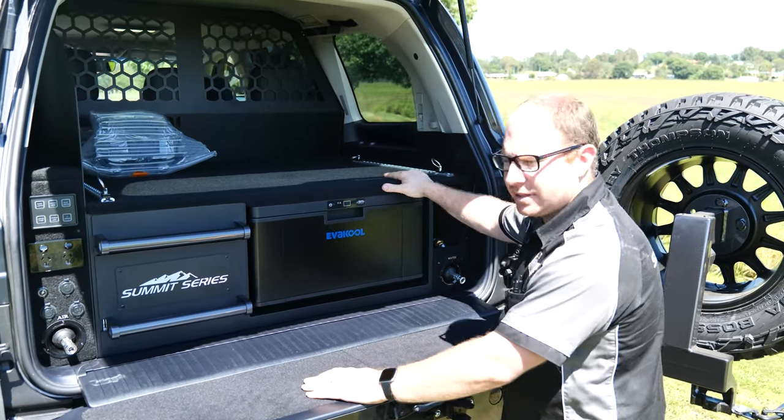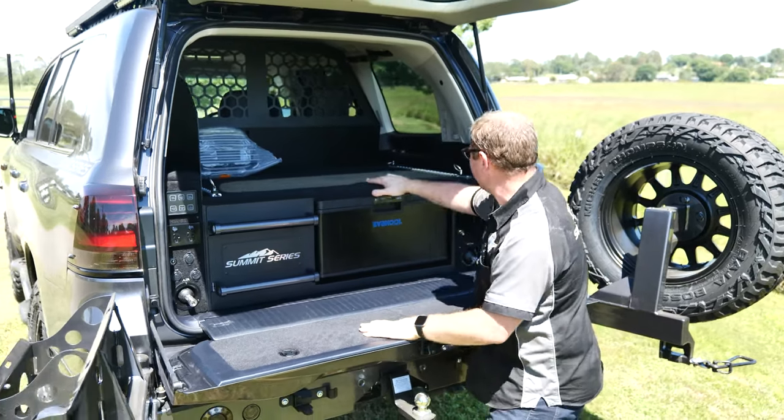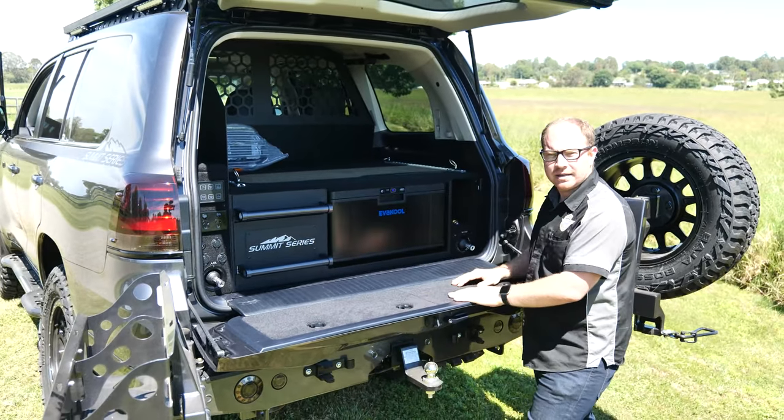Really really nice — so that's the new Zenith drawer that we've designed. If you want a set of these, hit us up!